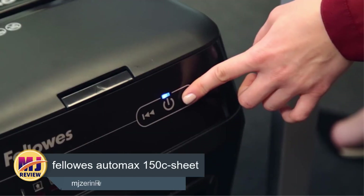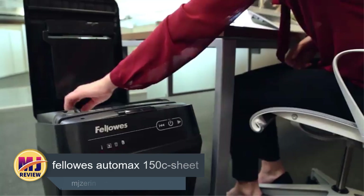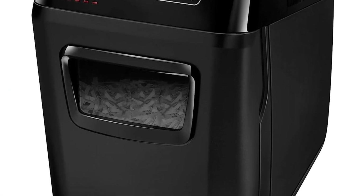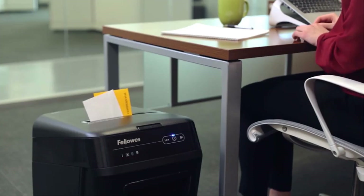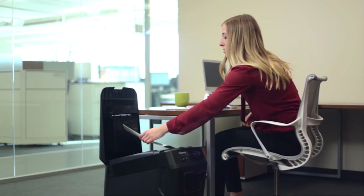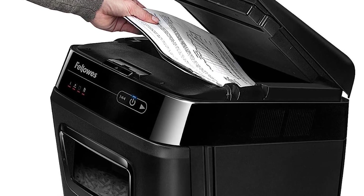Number 1: Fellowes AutoMax 150C 150 Sheet. The Fellowes AutoMax 130C Auto Feed Shredder can manually feed twice as many sheets as it is rated for and can automatically shred a stack of up to 130 sheets. The Fellowes AutoMax 130C, priced at $329.99, is a flexible and effective machine. It can shred paper fed into its manual feed slot as well as a stack of up to 130 letter-size sheets placed in its auto feed tray automatically.